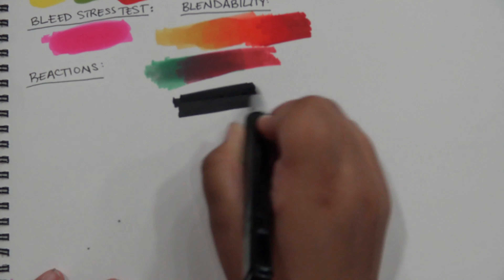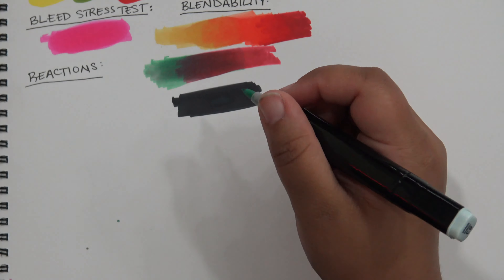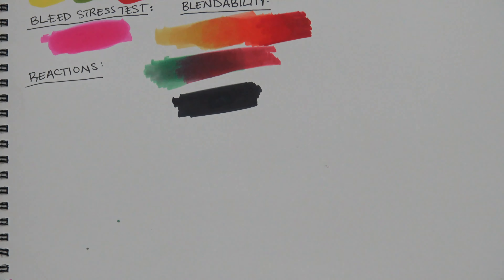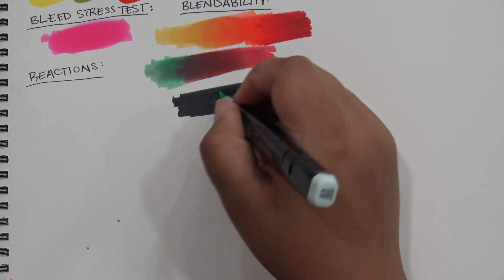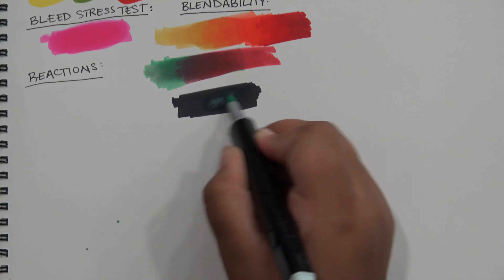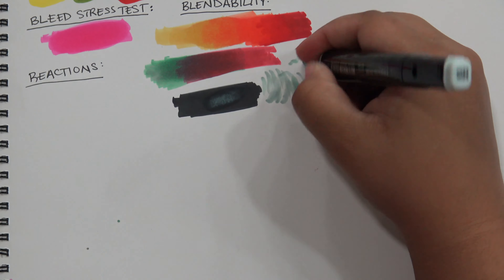To test if a light color would push back a dark one, I went with black and then a light ice-gray type color, and it worked pretty well. The tip of the light color did pick up the dark ink on the page, which means that touch blending should be an option. The tip cleaned off pretty well, so they shouldn't stain too badly if you clean them immediately.